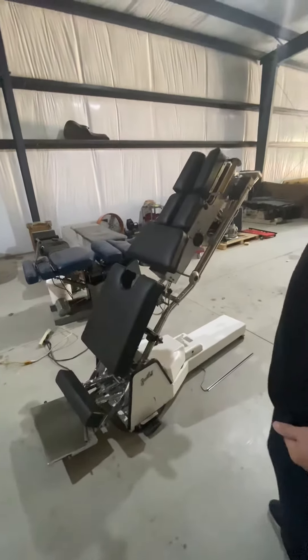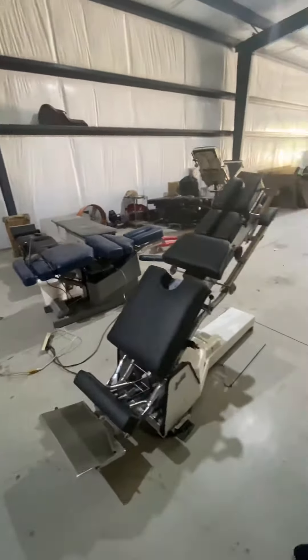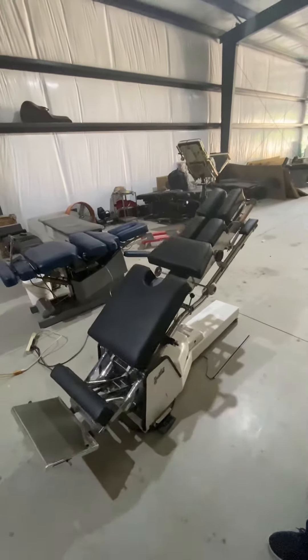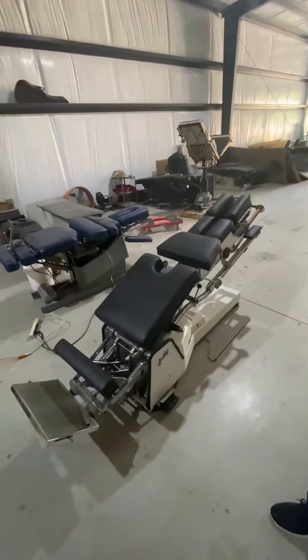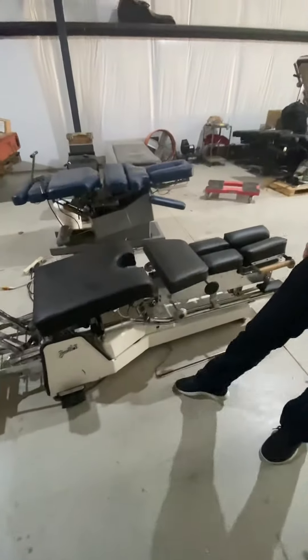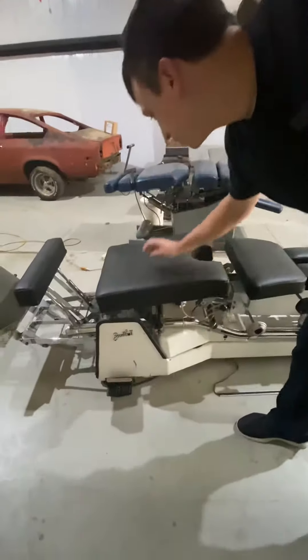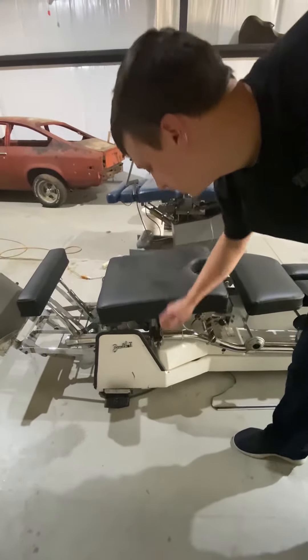We have the table powered off — a Hill Table sitting next to it. You would need the external compressor to technically run it in a clinic, but everything's working. We're using that to show you the new tape switches. The raised pelvic knob is missing on this side; the other side does have it. I would move it over to this side depending on which side you adjust from.